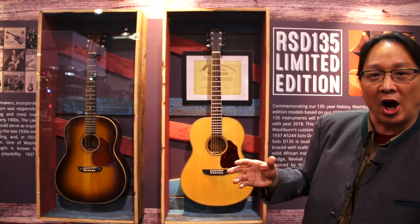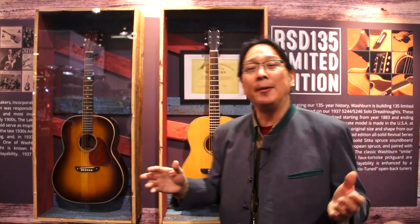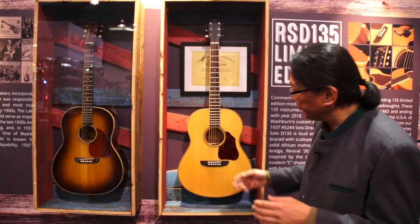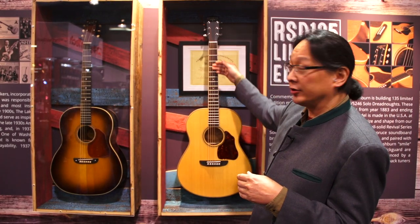They share cosmetic details like the smile bridge, the understated fingerboard inlay, and the headstock. But if you think about what was going on in 1937, they were screwing down the bridges — we don't really do that now, so it's a little bit wider. Back in the 30s they had big, big pickguards. We felt in today's world we want to speak to that but create a little bit more elegance, as well as using the micro dots.